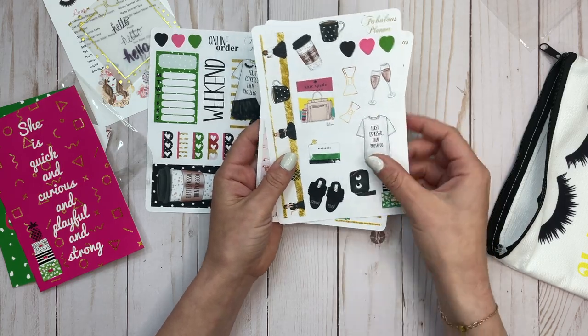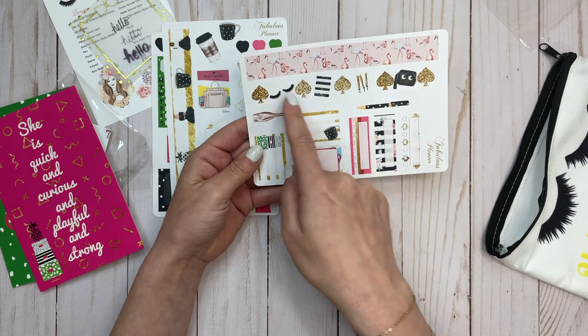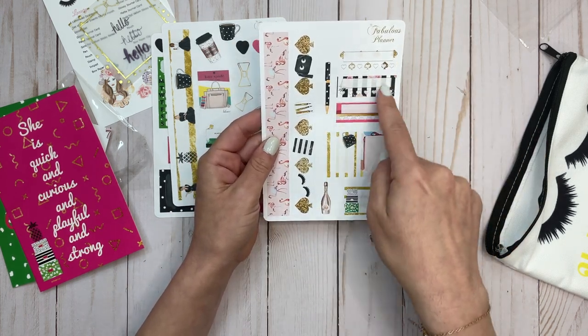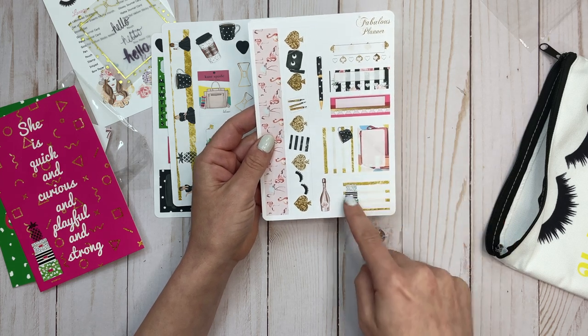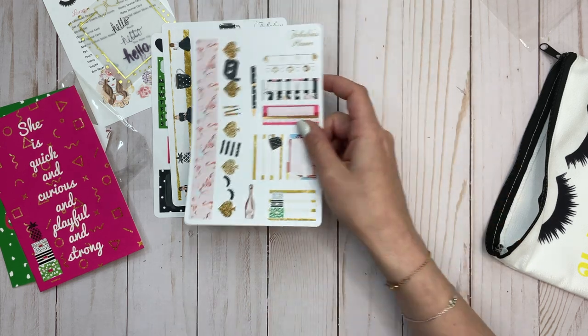There are like hat boxes, bows — super cute. And then flamingos — oh, those are totally Kate Spade. Spades. These are more habit trackers, these three. Quarter boxes, champagne, and the pen — look, it matches this pen. That's super cute.